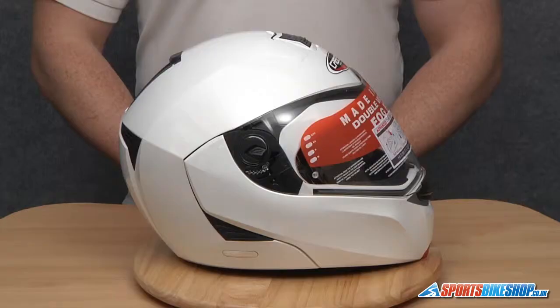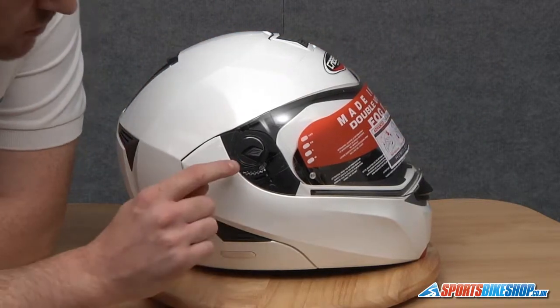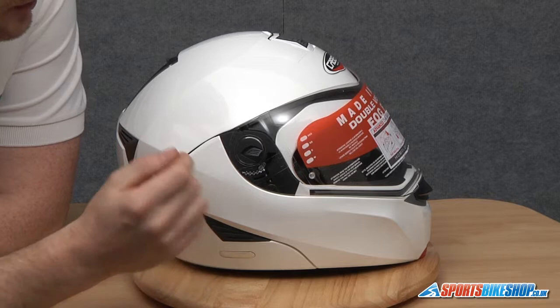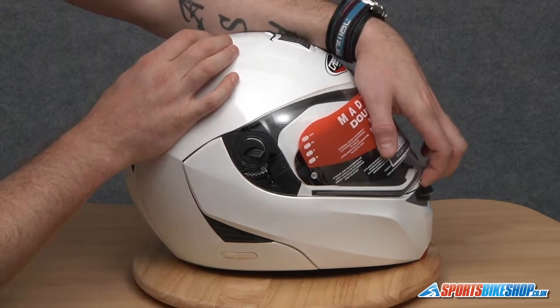Welcome to Sports Bike Shots video on how to remove and replace a Kberg Modus visor. Looking at the side of the helmet, on the pivot point you'll see a small arrow, and there's also another arrow on the visor. We need to line these two arrows up — this means the visor will be in the correct position for us to remove it.